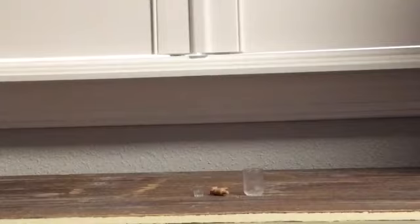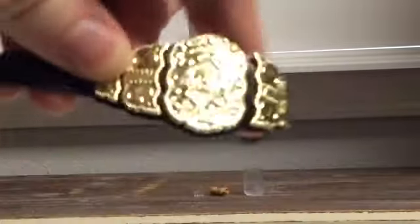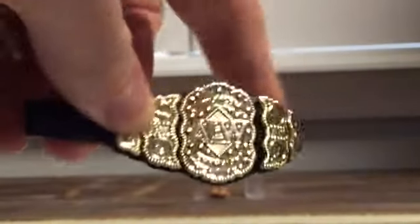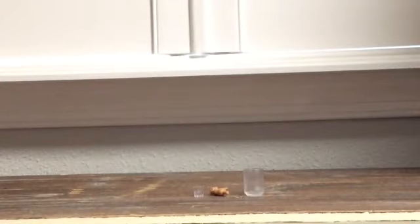Of course, he's going to come with none other than the most important championship in the world of professional wrestling — the AEW World Heavyweight Championship. It's a pretty decent title. I'm pretty sure we're going to end up having a bunch of these, because every wrestler's gotta need a championship.